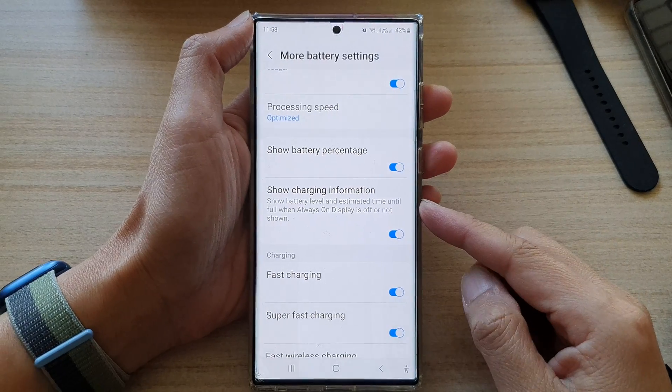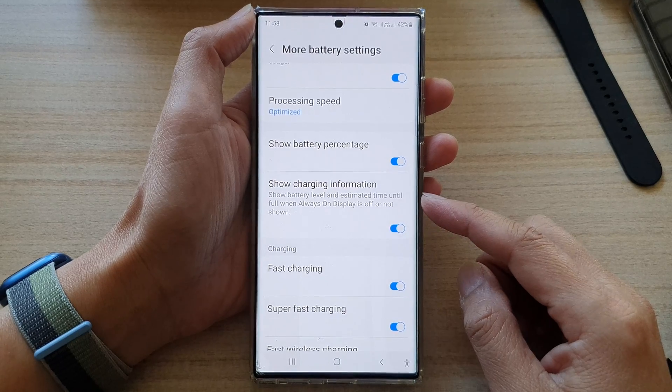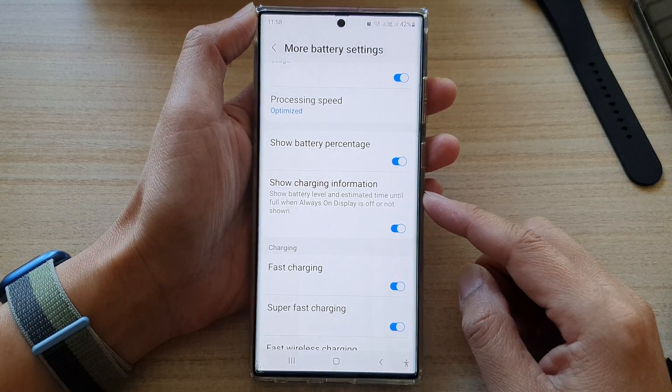Hey guys, in this video we're going to take a look at how you can turn on or turn off show charging information on the Samsung Galaxy S22 series.